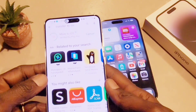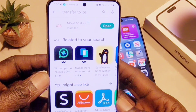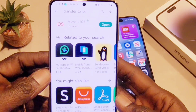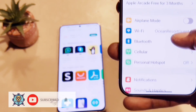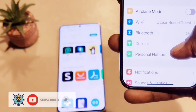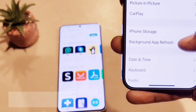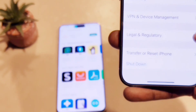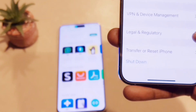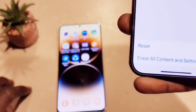On the iPhone, you're going to need to erase all settings and content. This method is good for people who want to switch from Android to iPhone with a brand new iPhone. But if you already have apps and settings on your iPhone, you're going to need to erase it — so make sure you back up all your information before you reset your iPhone.